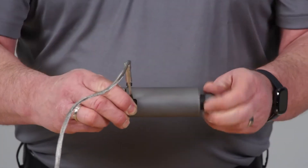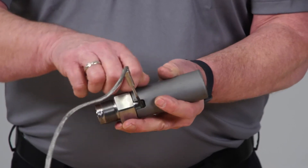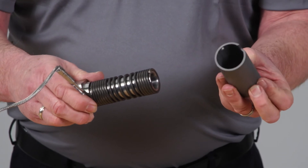The heater is easily replaced by removing a steel shell held in place with a socket head cap screw. Slide off the heater by twisting it to open the heater slightly and then sliding it off the nozzle.